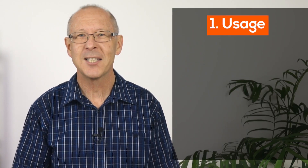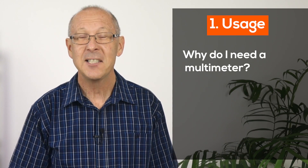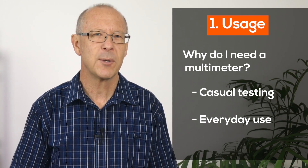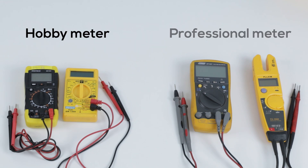The first question to ask yourself is: why do you even need a multimeter? Is it just to have in your kit bag to troubleshoot a mic cable, or is it for everyday use as a trades person? There's a really big difference between a hobby meter and a professional meter.